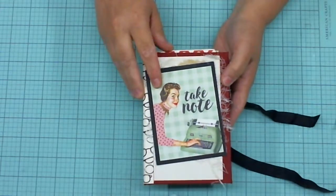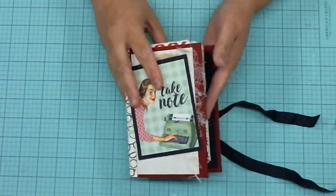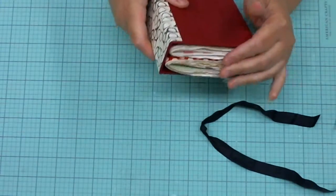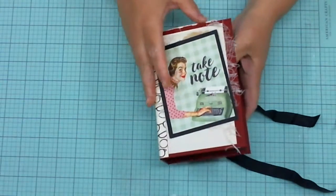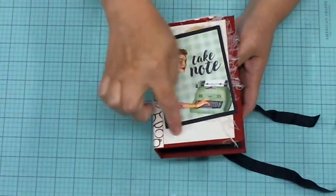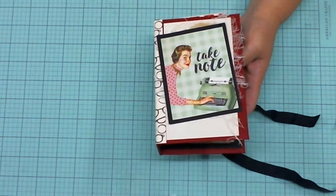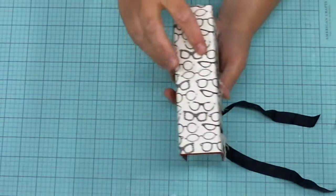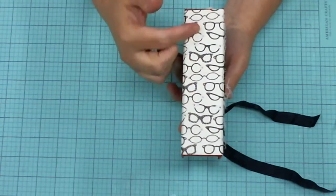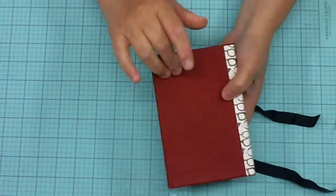I used one of the cut-aparts on the front here — take note — so this is my 'Take Note' journal. It does have two signatures. As you can see, I've got some cheesecloth back here, some paper from the collection, and there's a doily under there, but you can barely see that one. I've used the eyeglass paper, and those glasses are so cute — it's so retro and adorable.